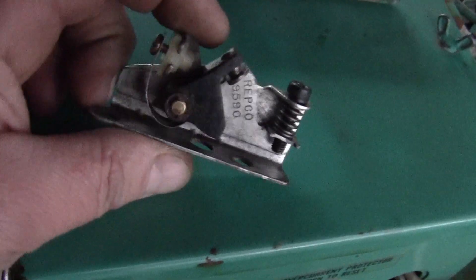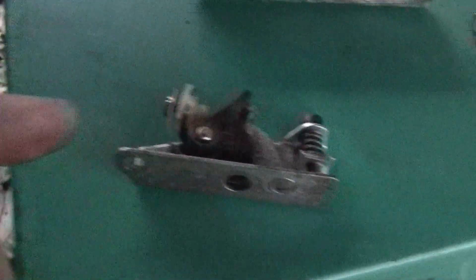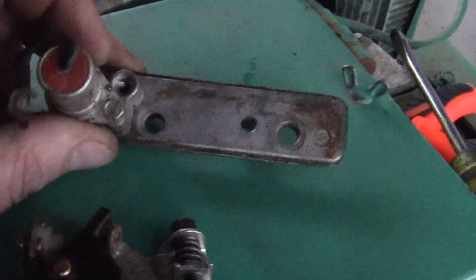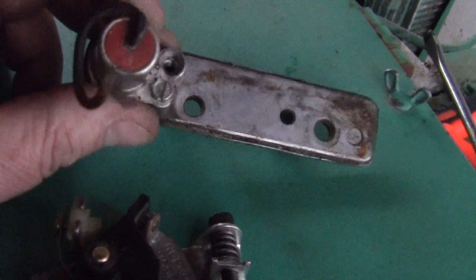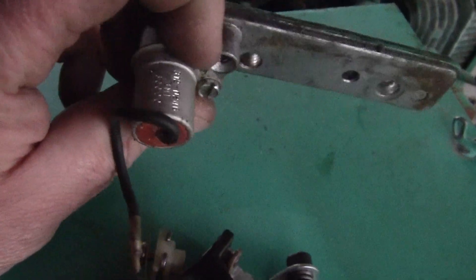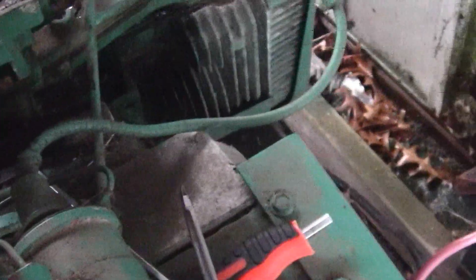You can replace these for I think $15-20 — comes with a set of plugs and the condenser. This thing ran not long ago, and it hasn't been long since it had new stuff put in it. So I'm gonna clean all this up down in there where they go.